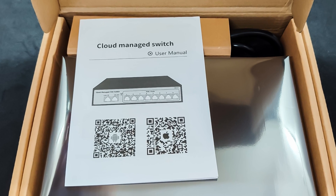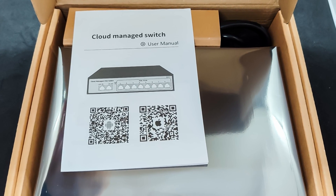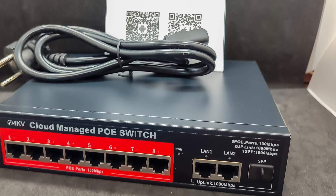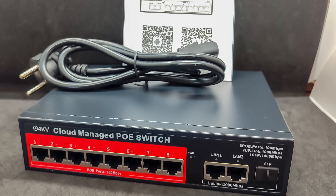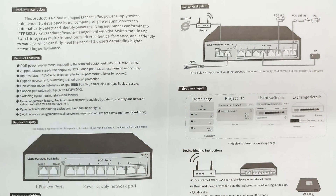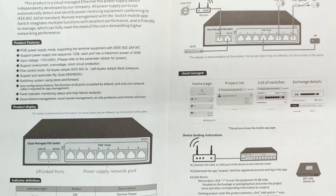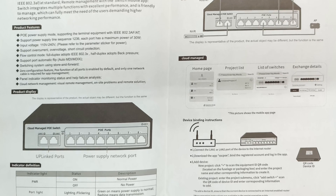This is not the only managed PoE switch from this manufacturer. There are at least three more models, and you can find the links in the description. The package includes the switch itself, a cable with a Euro plug, and a small manual. Mounting brackets for a standard server rack are not included. The manual is in English and contains brief technical specifications, a QR code for downloading the application, and the main points about how to use it.